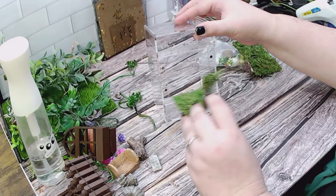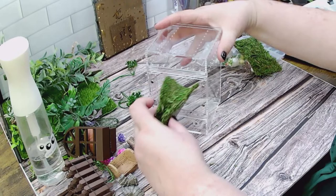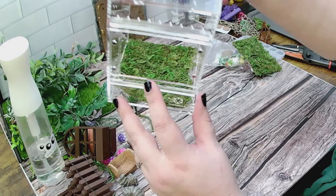Essentially what I'm going to be doing is, once I glue this down in here, I'm going to fold it and slide it in and try to pop it down inside — and that is where it should fit.